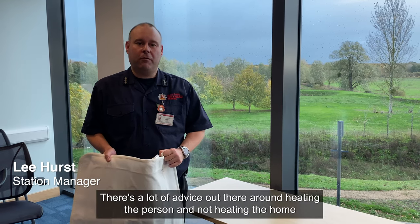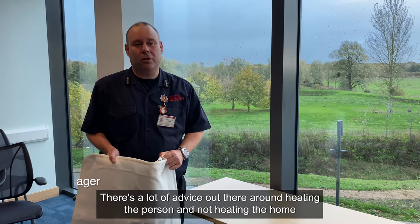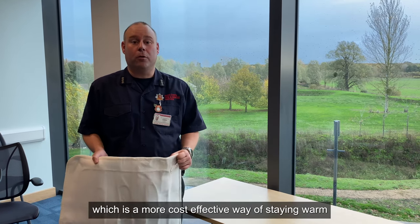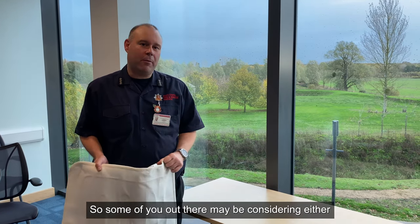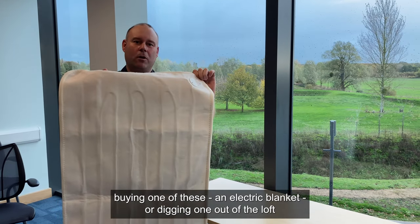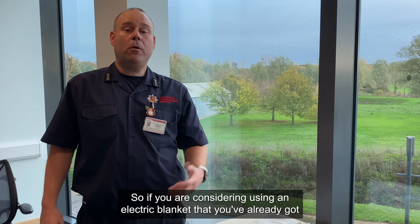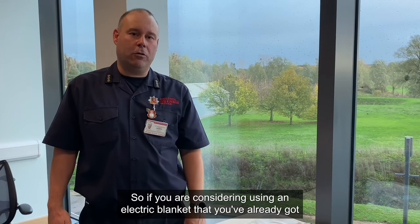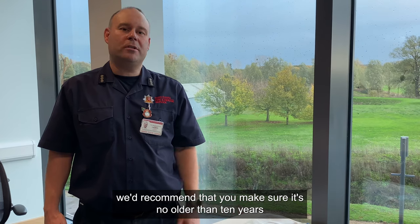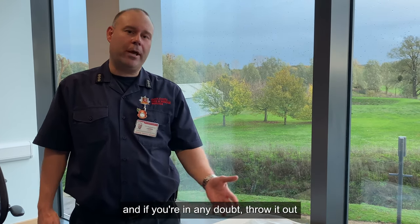There's a lot of advice out there around heating the person and not heating the home, which is a more cost-effective way of staying warm. So some of you out there may be considering either buying one of these — an electric blanket — or digging one out of the loft. If you are considering using an electric blanket you've already got, we'd recommend making sure it's no older than 10 years. And if you're in any doubt, throw it out.